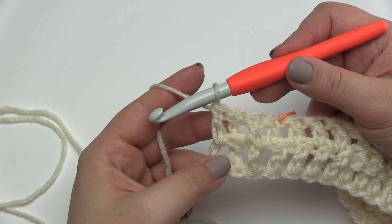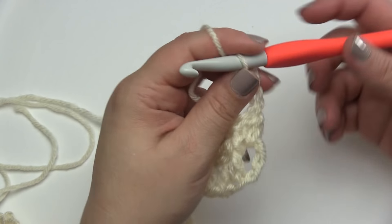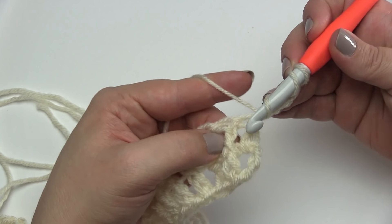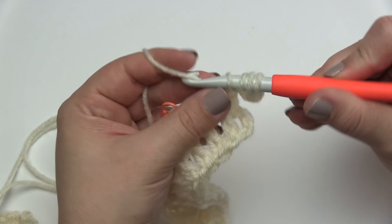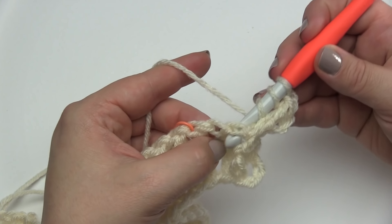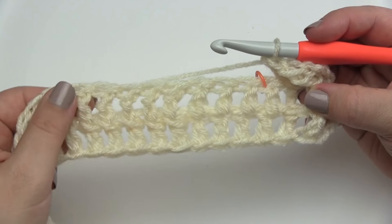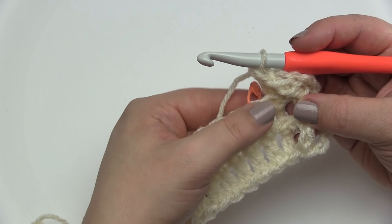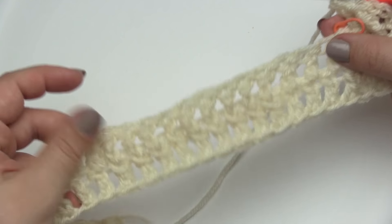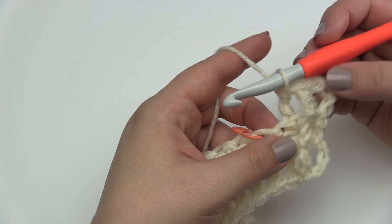Let's begin row two of the cable pattern. Start with a chain three — that always takes the place of the first stitch throughout this pattern. Then move to the second stitch: for cable pattern 1, section of 3 row 2, work a front post treble, followed by a back post treble. Then we've reached our section of 17 — for row two of cable pattern 3, start with four double crochets.